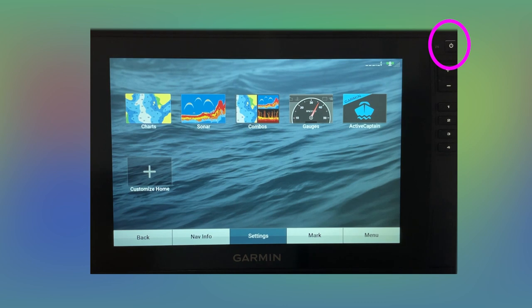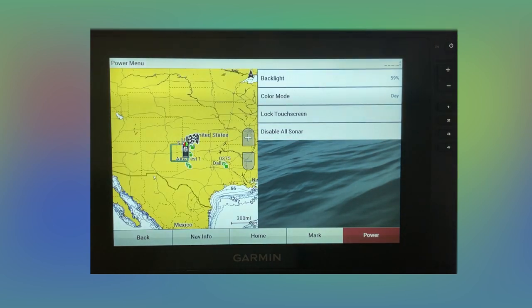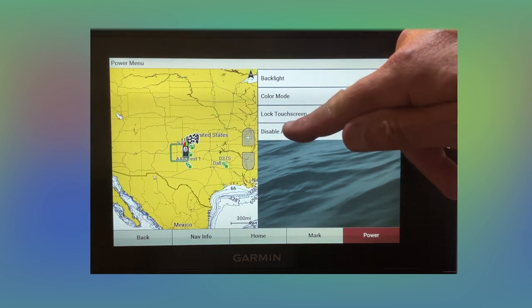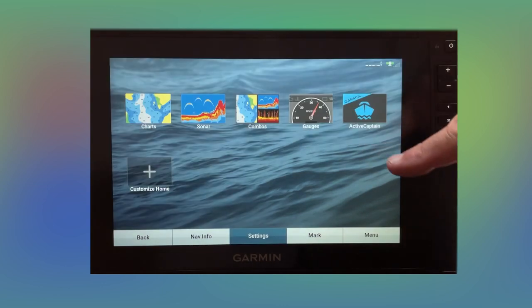Once you get your chart plotter all fired up, just take your power button and hit it real quickly. You'll get this menu, and at the bottom it'll say 'disable all sonar.' Go ahead and touch that. Sometimes when you bring it up, you'll be in a sonar screen and it'll be blank with your transducer running, so don't forget to do that.